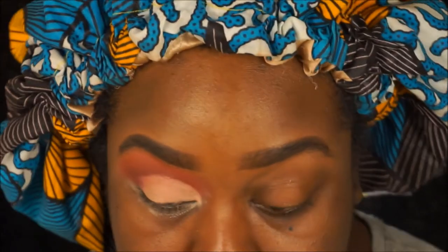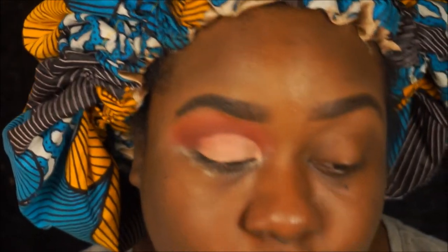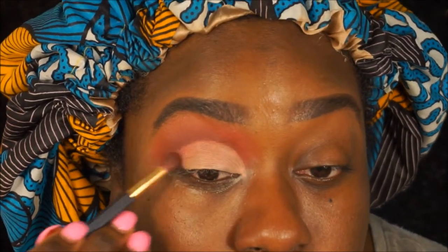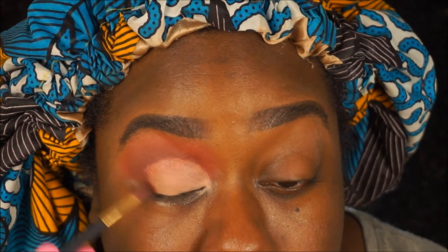Alright, we're back — the crease has been cut. I think I should go a little bigger; this is a small cut crease but we can work with it. So I'm gonna go back in with the brown shade and do the outer. I'm gonna use the same brush.